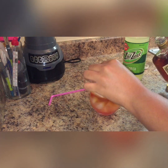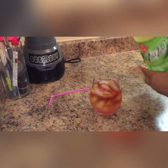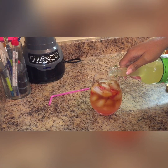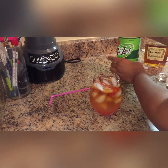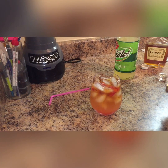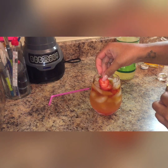I did two shots of Hennessy in mine and I'll probably add just a little bit more. You can make it as strong as you would like.